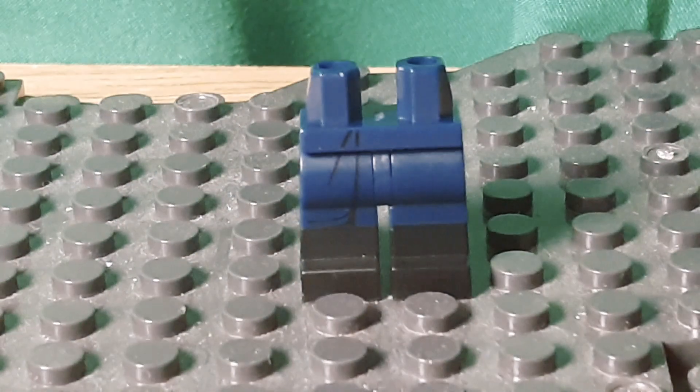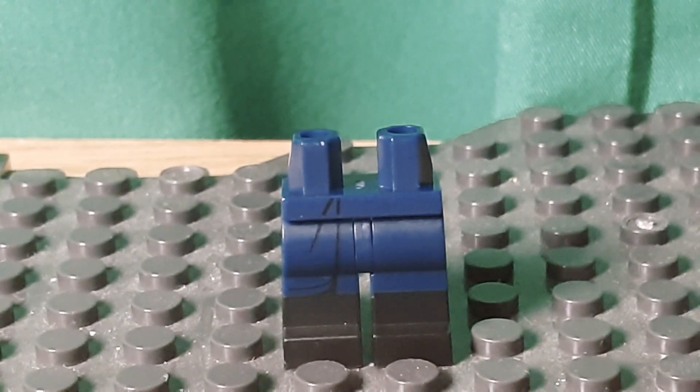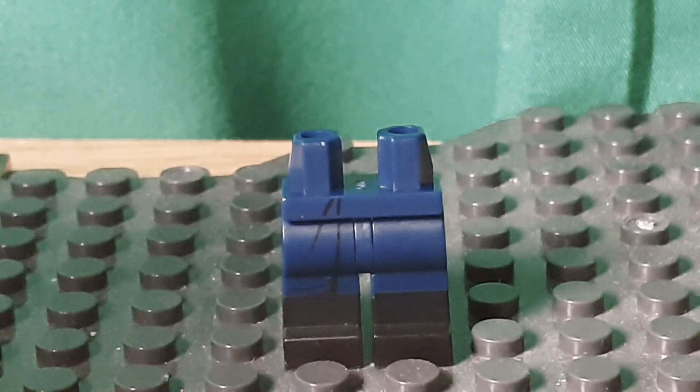I started by using these boots from the police officer from the Lego Batman movie accessory pack. I like that they are black on bottom and dark blue on top.